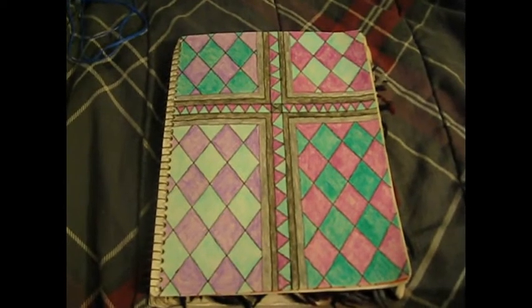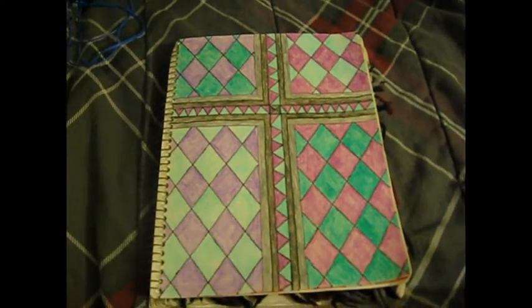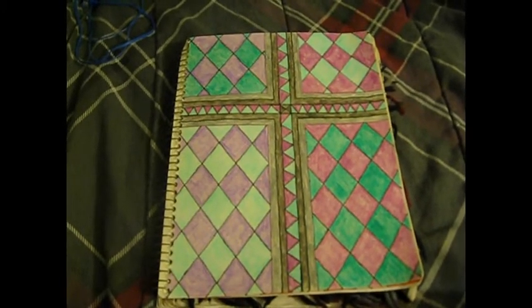The next one — one of the girls at school helped me decide. I had the colors already, and she just helped me figure out how to rotate and switch the colors up so it would look really cool. And I think it turned out pretty cool.